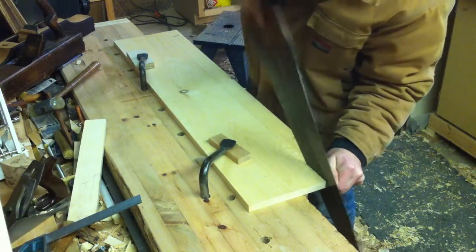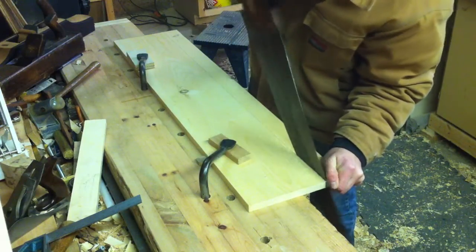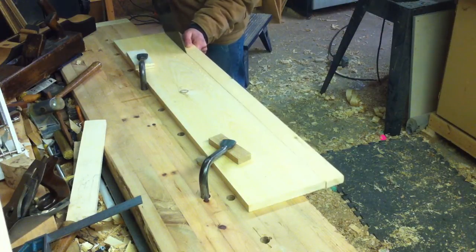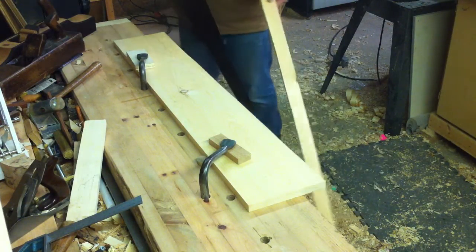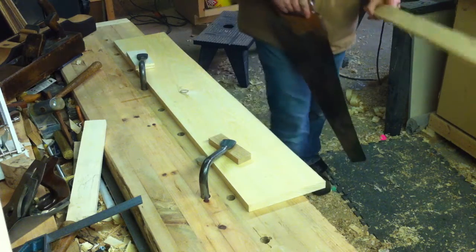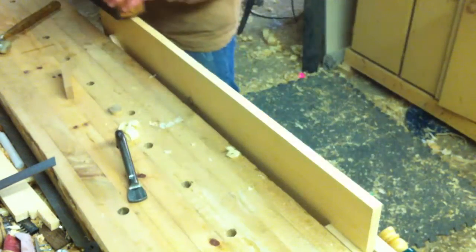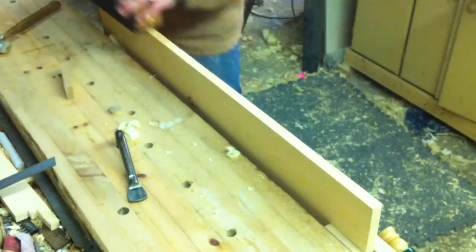Then using a ripsaw, I removed the waste. Keep the off-cut as it's going to be the back stretcher later. I then jointed the cut edge using the scribed lines to keep the board in parallel.